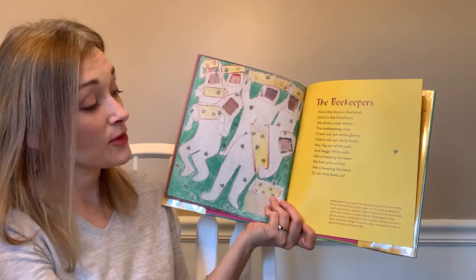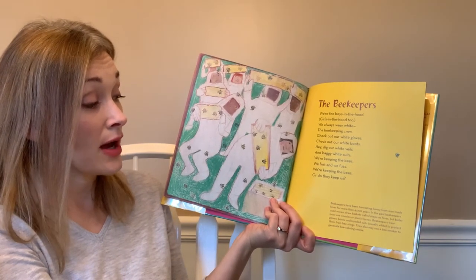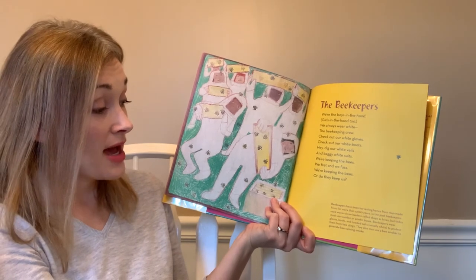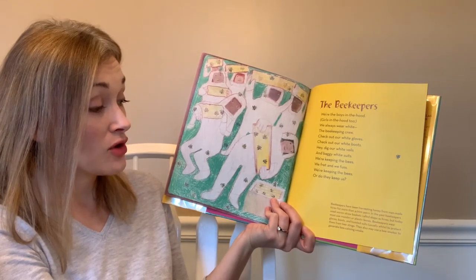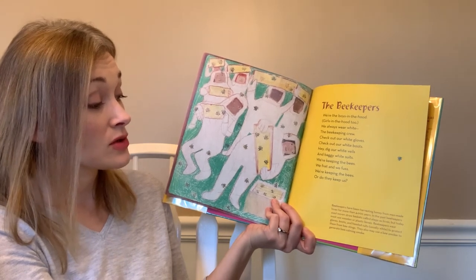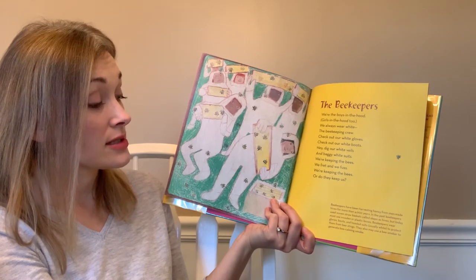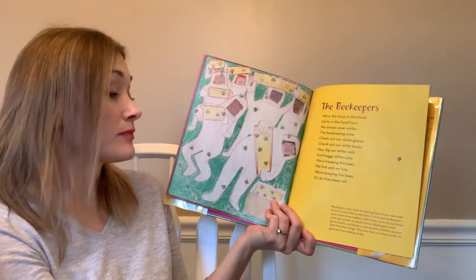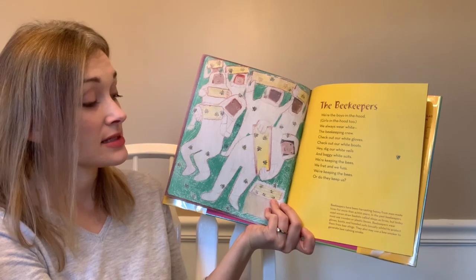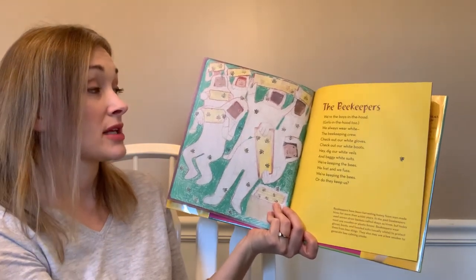Beekeepers have been harvesting honey from man-made hives for more than 4,000 years. In the past, beekeepers used woven straw baskets called skeps as hives, but today most use wooden or plastic boxes. Beekeepers wear gloves, boots, and hooded suits — usually white — to protect from bee stings, and they may also use a bee smoker to generate bee-calming smoke.